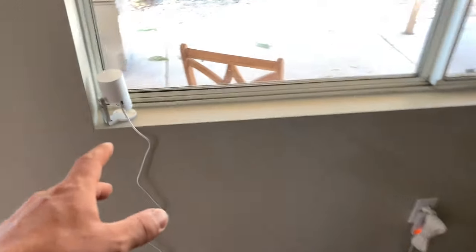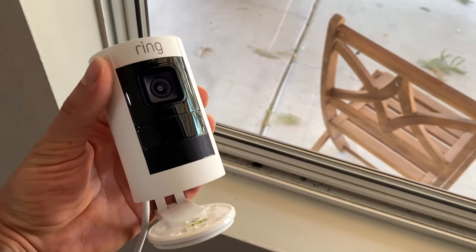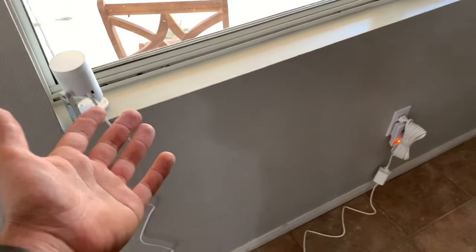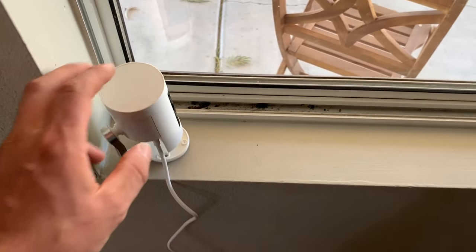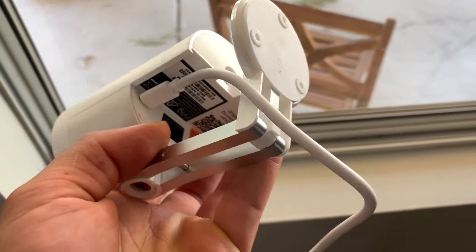I'm not trying to be dramatic. That one's brand new in the box — I'm returning all of them. Here's one I have installed. With the wired version, it doesn't have a battery in it — that's essentially what it means. There's no battery; you have to feed it with power, and it'll either connect with Wi-Fi or you can connect it with a LAN cable like that.